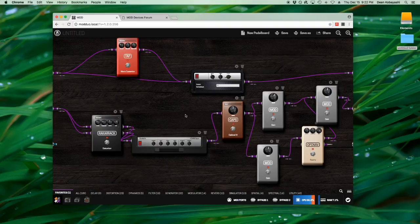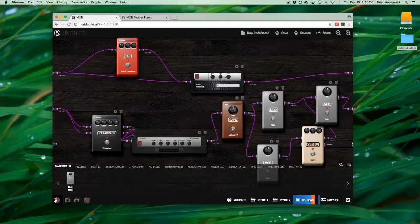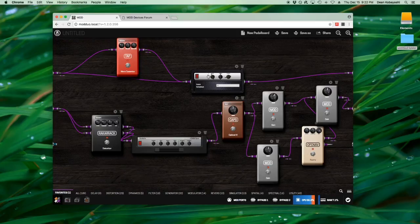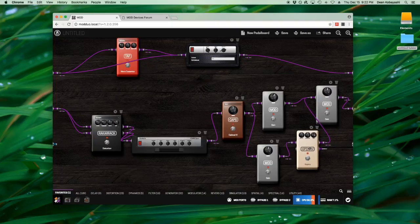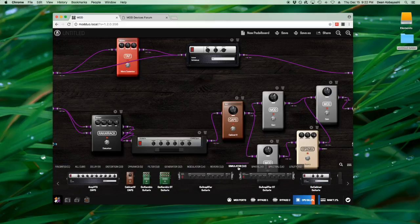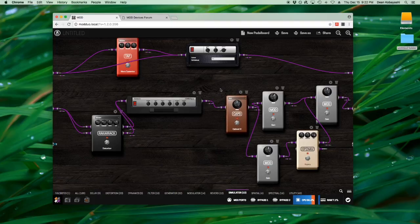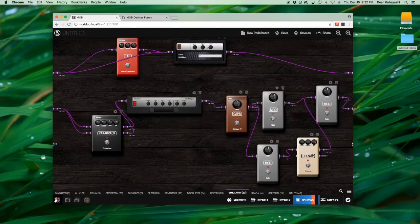One thing you'll notice right away on the screen is the CPU usage down here. I'm already at 86% and once you start running signal it moves a bit because the processing is happening. This is because I'm using some pretty high-CPU plugins — the simulators like the JCM 800, the cabinet sim, and reverbs all use a lot of CPU.